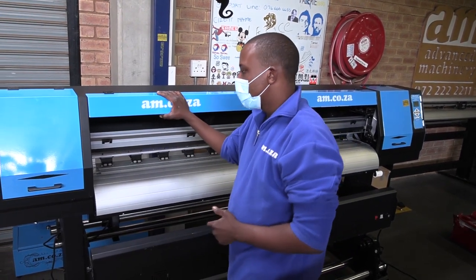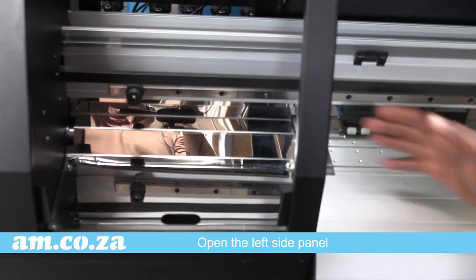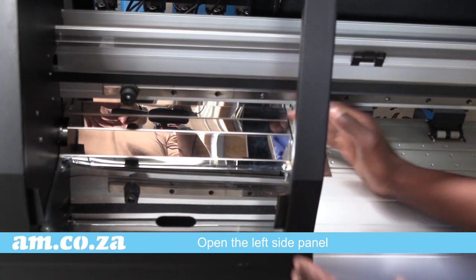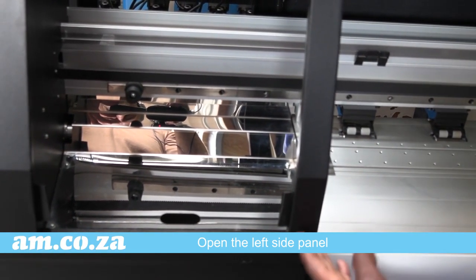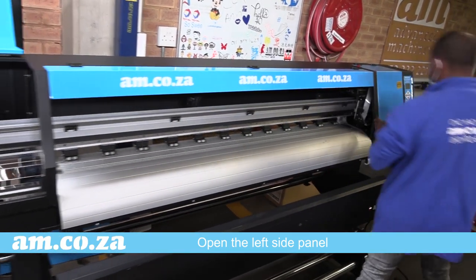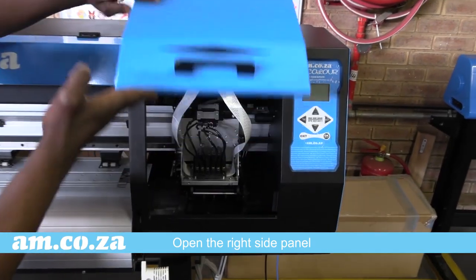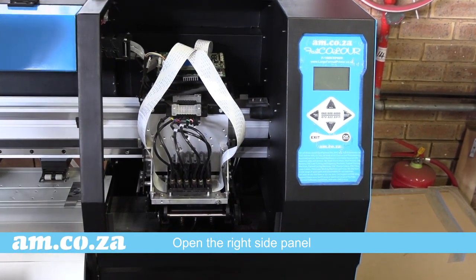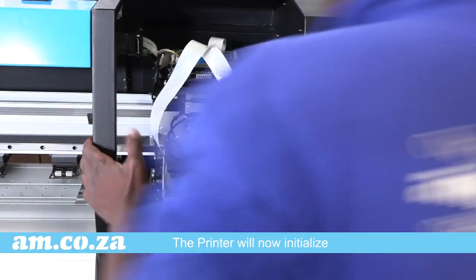Firstly, what you would like to do is open the left service station. It has a reflective panel that you can use when doing manual cleaning on your printhead. Moving on to the right side of the printer, you'll find another access panel that will allow you to access your printhead and ink station.